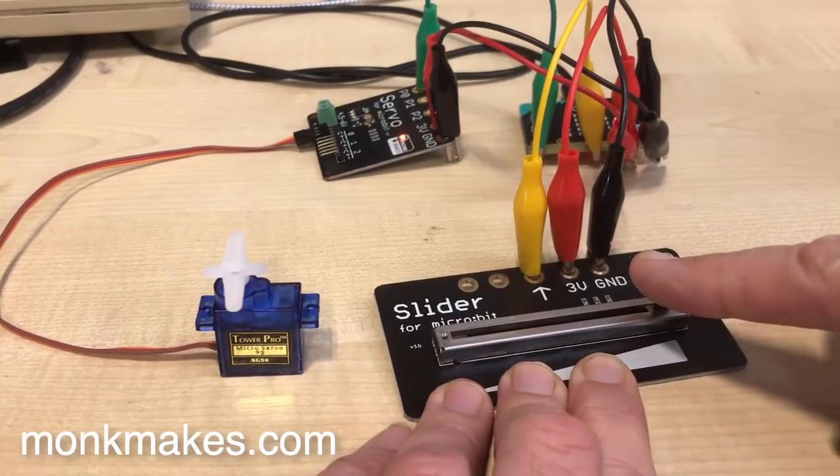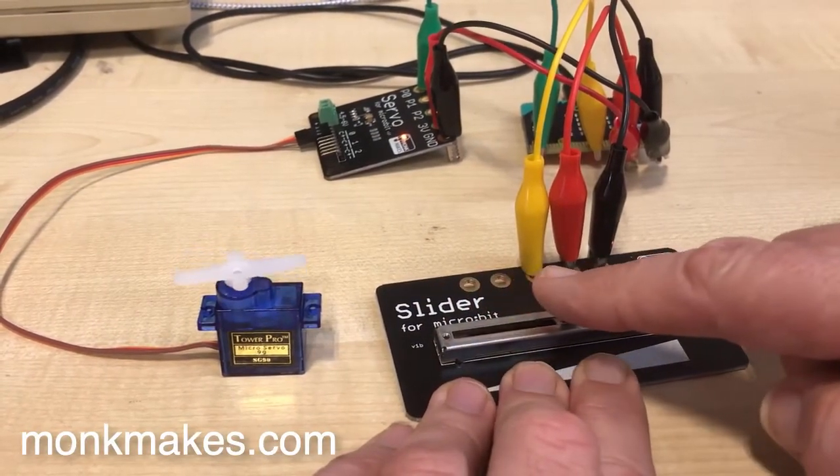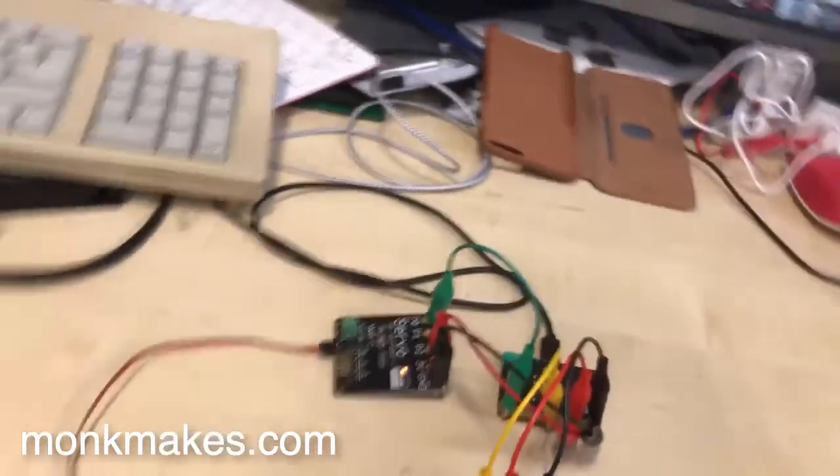Here's a project you can make with a Monk Makes slider for micro:bit and a servo for micro:bit. As we move the position of the slider left and right, we'll see that the servo motor follows it.